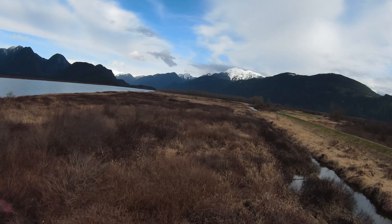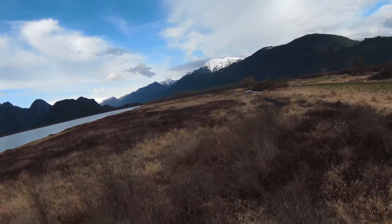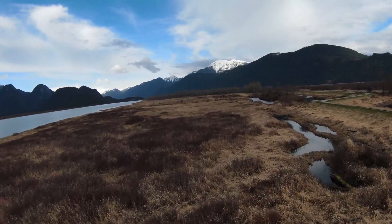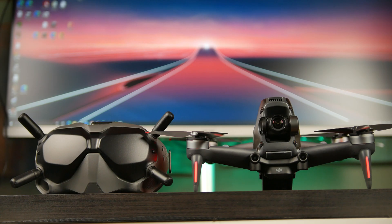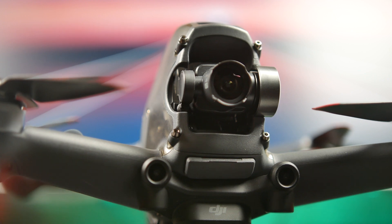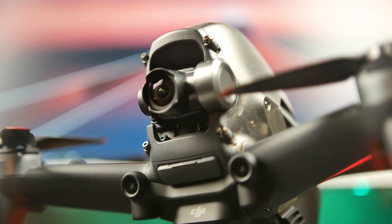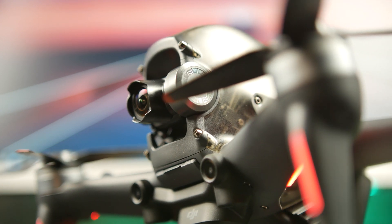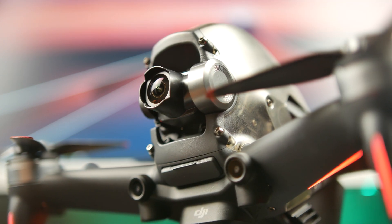If you're interested in that comparison video, let me know in the comments and give us a thumbs up. For more information about the DJI FPV combo kit, check the description below for our affiliate link — going through it helps support content like this. Make sure you have post notifications turned on and subscribe if you haven't already. Thanks again for watching and we'll see you real soon in the next one.